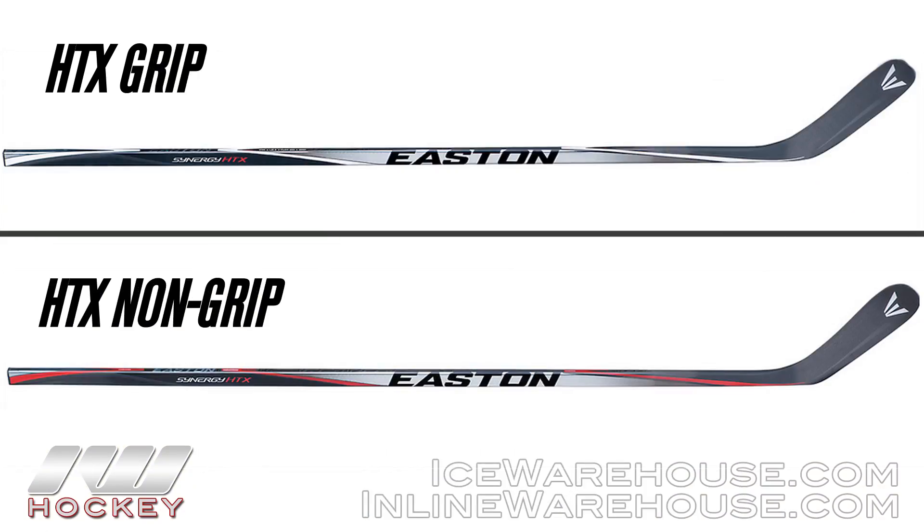Hey, what's going on guys? This is Chase from the warehouse and today we're going to be doing a quick review on the Easton Synergy HTX hockey stick. It's going to come in grip and non-grip, but today we're just going to be checking out the grip version.